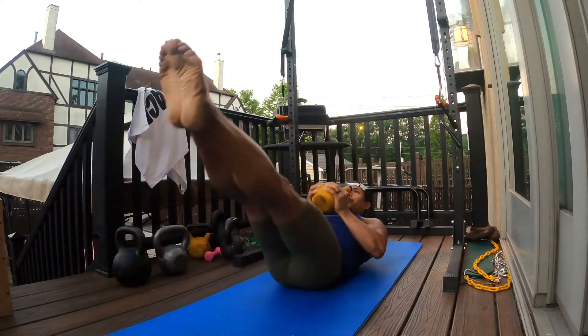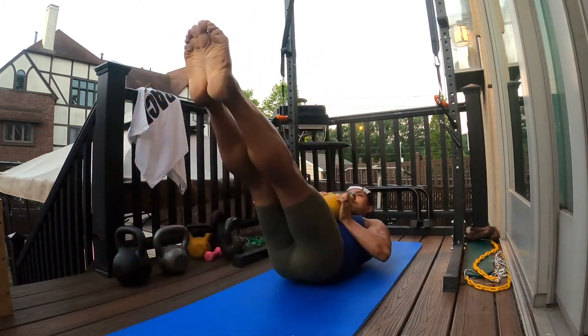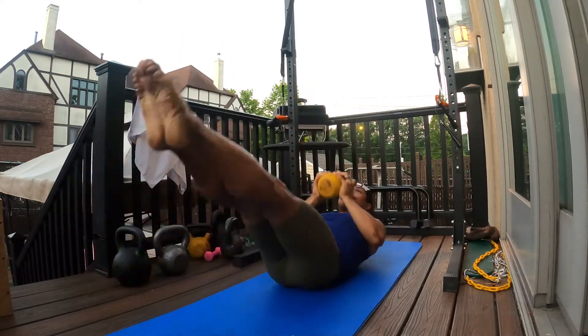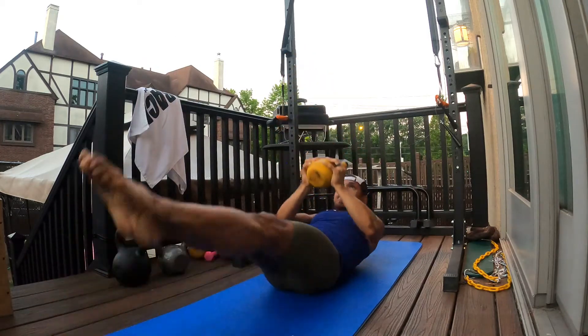Begin in hollow body position, keeping your legs straight, nice and firm, keeping your core engaged the entire time. In that hollow body position, take that kettlebell and start from your chest.